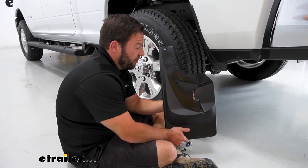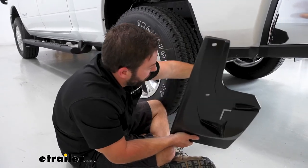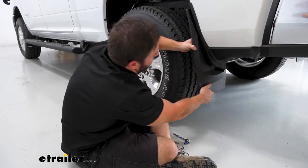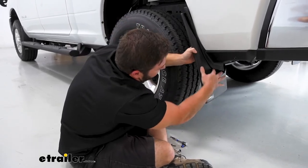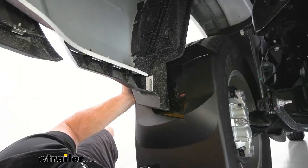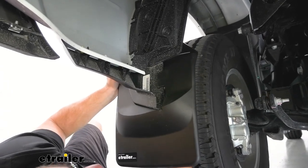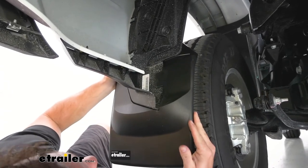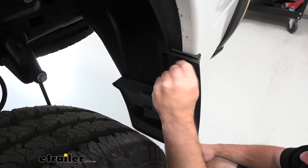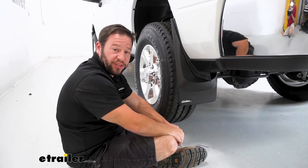With our hex head screws removed, we're going to put this into place. There's a tab here that's going to slide over this portion of the underside of the truck — it goes over just like that. You can see it fits in the groove. I'll slide under there and line up that tab. Here's the tab — I'm pushing from the inside, pushing that tab up and over. It latches into place and you can see it fits right in there. Then we'll reinstall our hex head screws. With those fully tightened down, we're going to repeat the same process on the passenger side.